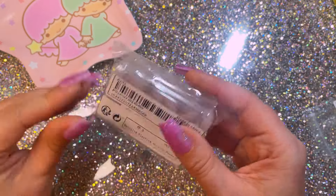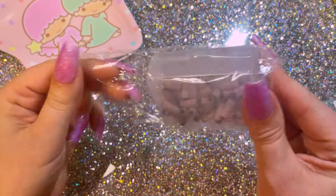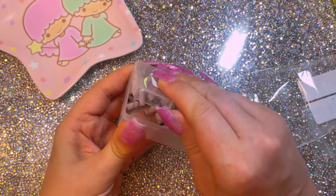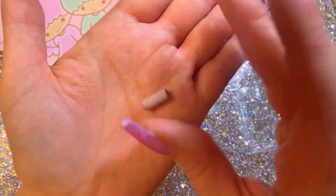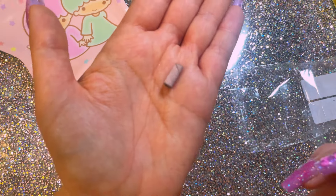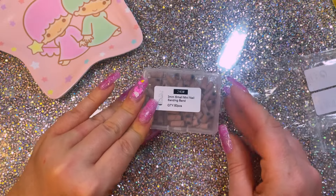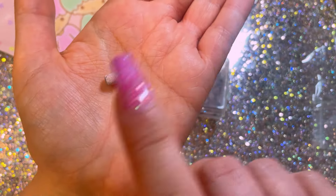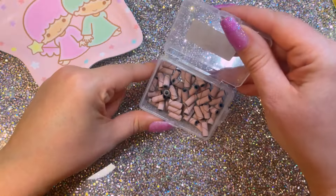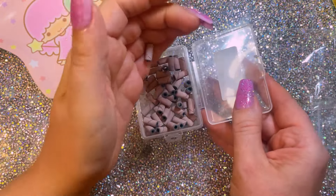So I picked up some of these little tiny sanding bands. I'm a bit worried about these because they are so tiny - and there's no mandrel in there. I don't think I've got a mandrel that'll fit that. But look how tiny they are. They're really nice though because they're really fine grit - I think it's 240 grit - so I thought these would be really good for doing the cuticle areas and stuff. I'm probably gonna have to buy a mandrel separately.